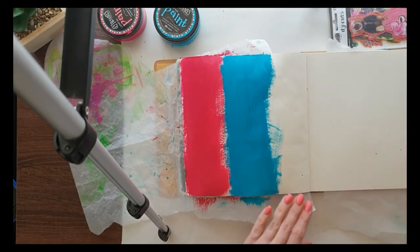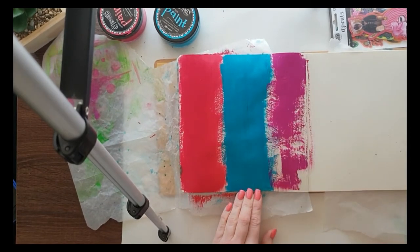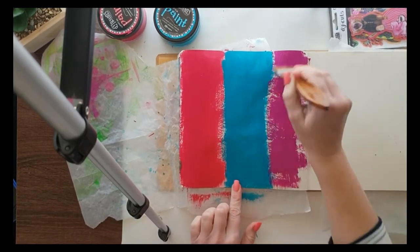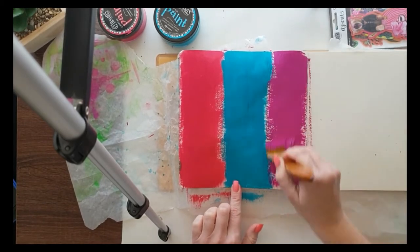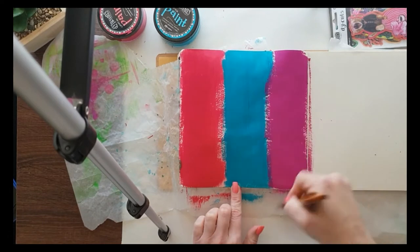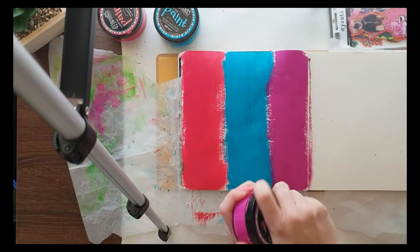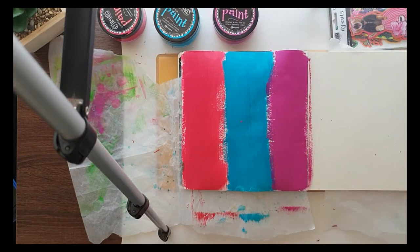So I'm doing three colors here. I do have some baking paper — you can see it between my pages. If you're new and wondering what I'm doing, I'm not cooking on my page! The baking paper just makes sure that paint doesn't bleed through or go onto the other page as much as possible.